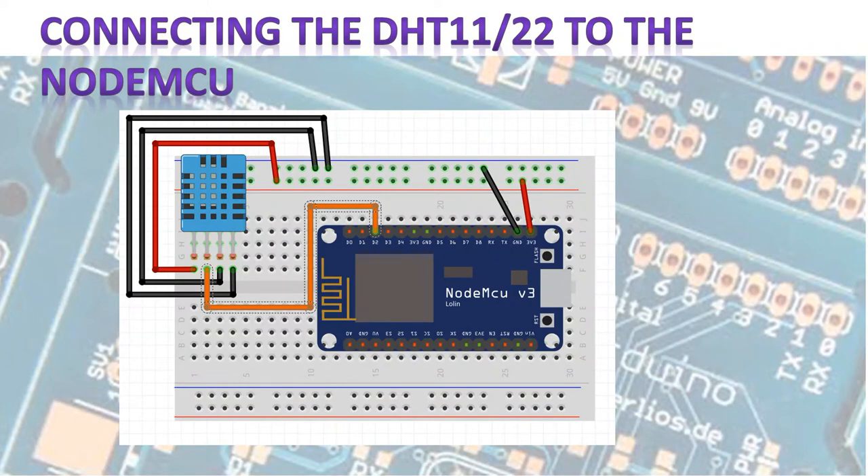Let's look at how to connect it first. The DHT11 or DHT22 is a fairly simple sensor to connect. With the grid of the sensor facing you, the first leg is VCC (5V), the second pin is data out which we connect to D2 — which in the Arduino world is digital pin 4 — and then the last two pins connect to ground. We also connect the 3.3V of the ESP8266 to the power rail.